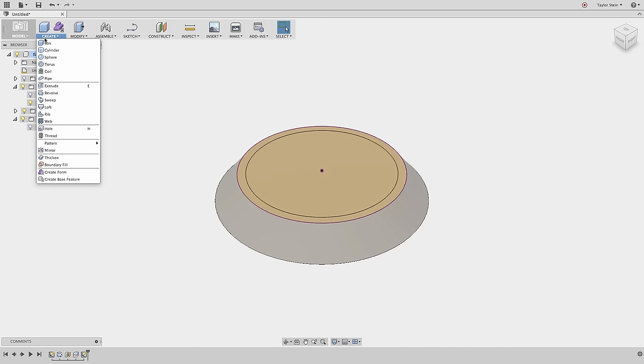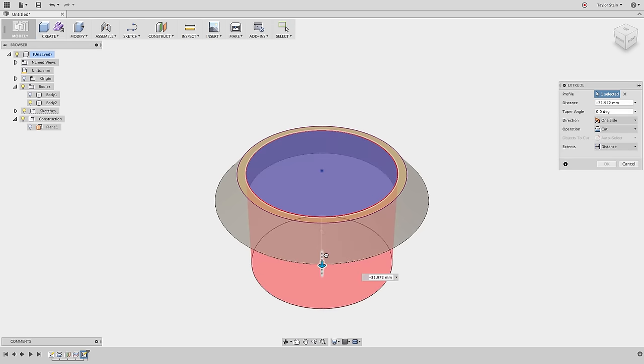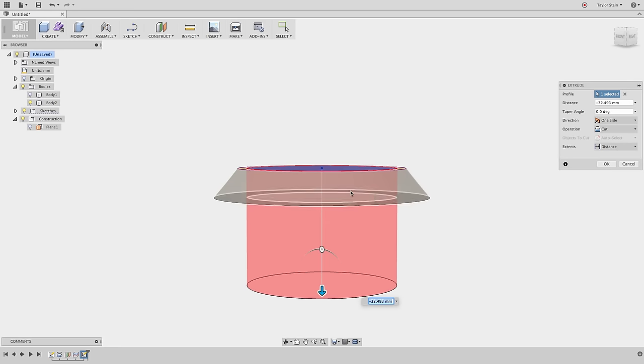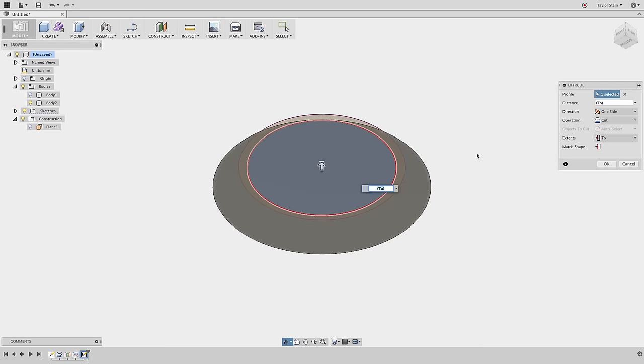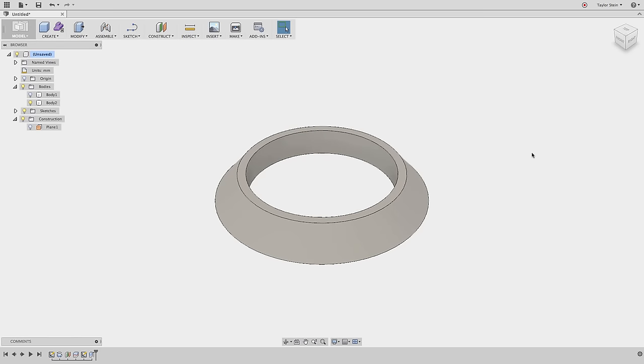From the Create menu I'll choose Extrude and select the inner profile, then drag it down through the part. Rather than just dragging all the way through, the cleaner approach is to change the Extent from Distance to To Object and select the bottom surface as the surface to extrude to. I'll hit OK. Now if we ever change the location of the initial construction plane, that extrusion will update properly as well.